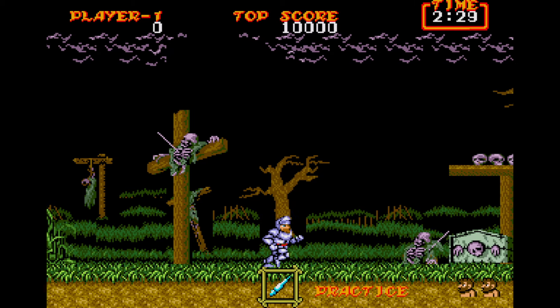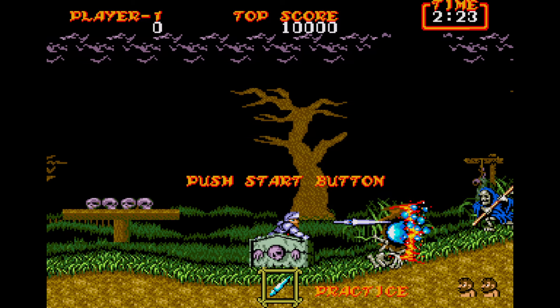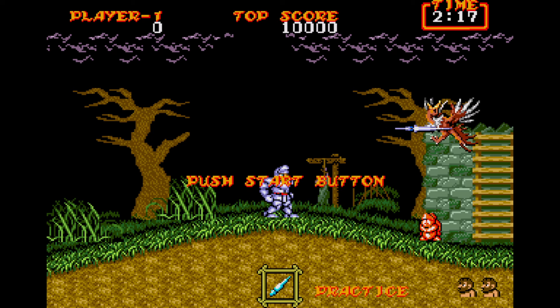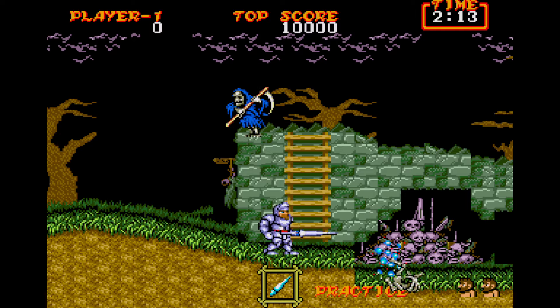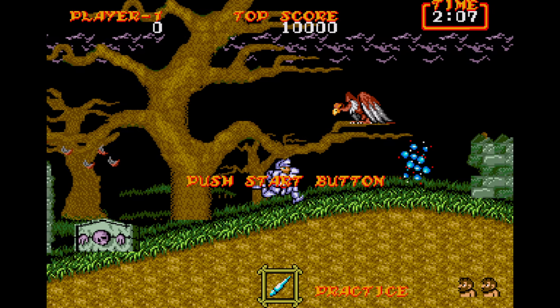All right, hey guys, Sly here, and I am finally back for playthroughs. I just say playthroughs because I just sit down and I just play through a game in one sitting, unless it's spread out multiple parts like in my System Shock Let's Play. But anyway, we are here with a game that I have personally grown up with as a little kid.